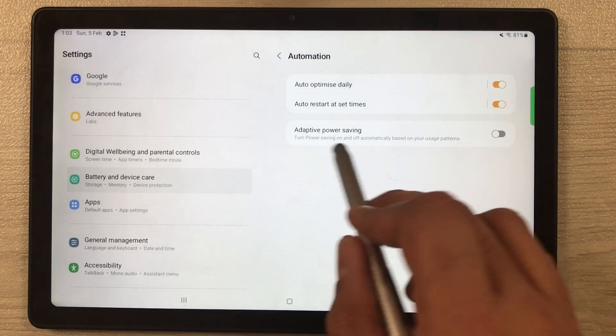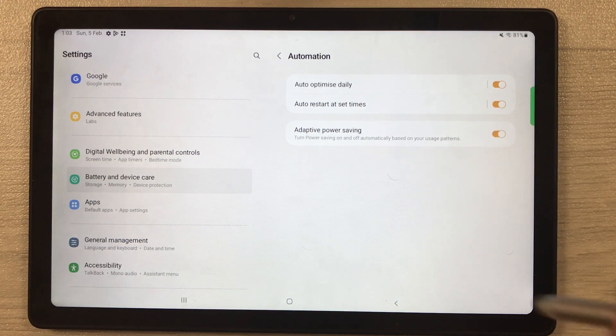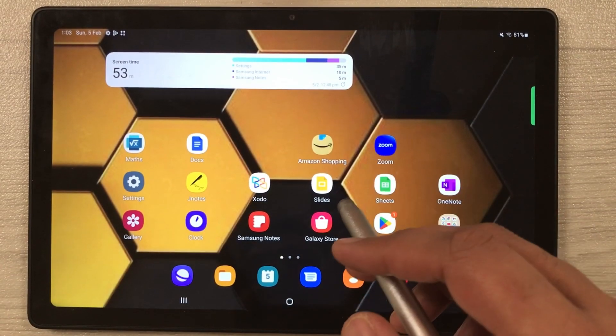The third automation setting is Adaptive power saving — enable it as well.